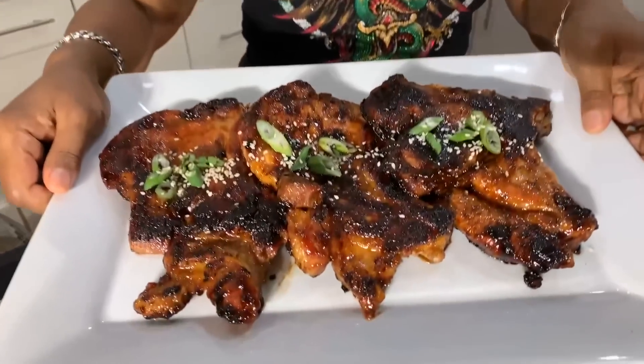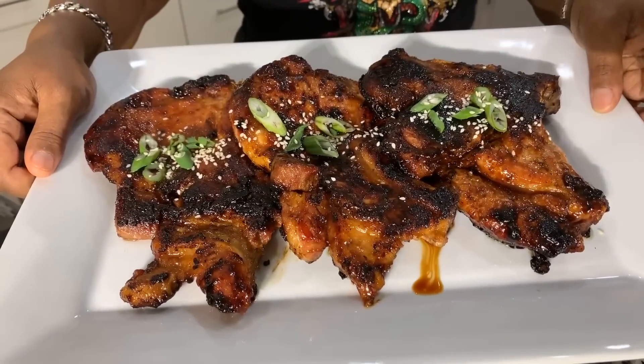This is the new Jeannie Young recipe for Asian pork chops that you have to put on your dinner table. Come back and let me know what you and your loved ones think. God bless. Thank you for watching. Good night, bye.